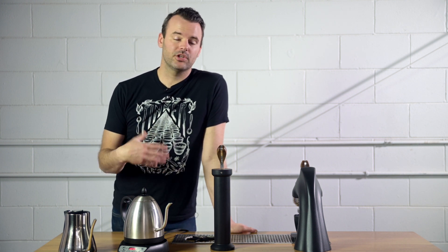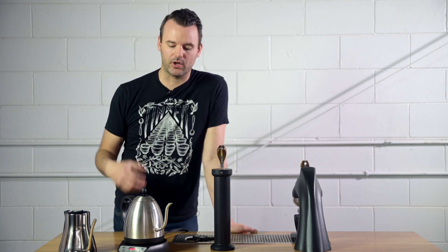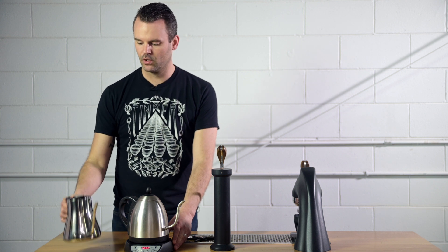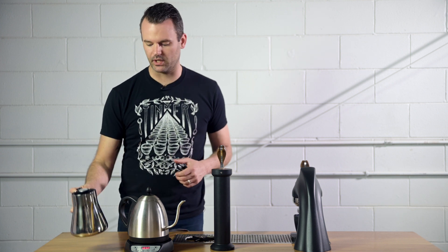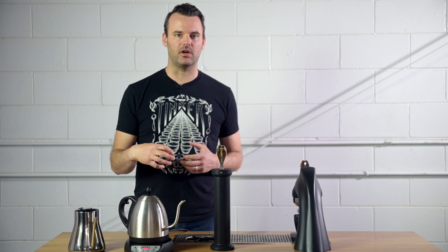The first thing I want to talk about is temperature. We want really hot water to brew coffee because the hotter your water, the more you're going to be able to get out of that coffee. Unless you're doing something like cold brew, where you can substitute really cold water, but it'll take maybe 24 hours or longer to really get everything you want out of that coffee. So if you don't have a variable temperature kettle or a thermometer, the easiest way to keep it consistent is to use water that's just off boil.